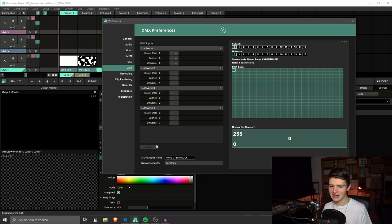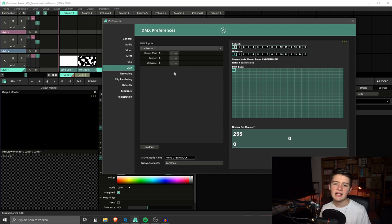You can create up to four input lumiverses — there's a 2048 total channels you can assign, which is pretty insane. We're only going to need one today, so I'm going to delete the extras. As you can see, we have a couple of settings. Channel offset adds an offset to the input channel — for example, if I put in five here, lumiverse one channel one will actually listen to ArtNet universe zero channel six, because we did a five-channel offset.